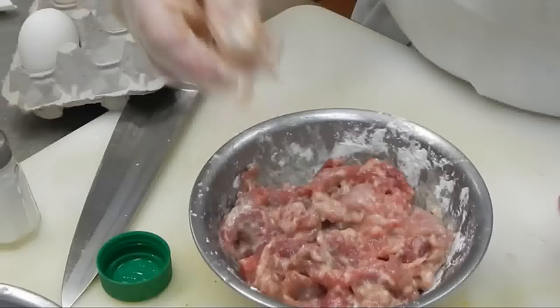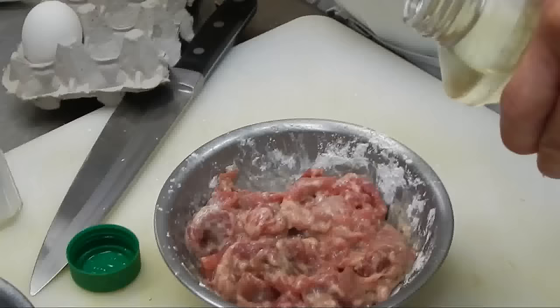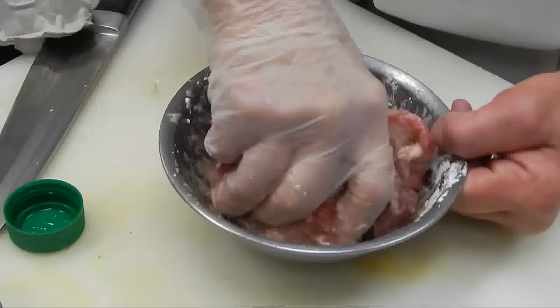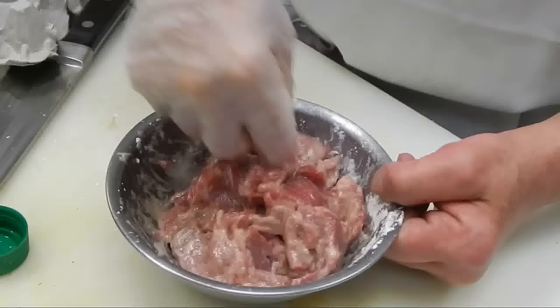Then later we're going to put some soybean oil in it — just a little bit of soybean oil, enough to kind of mix them all together. I think that's ready to fry up.